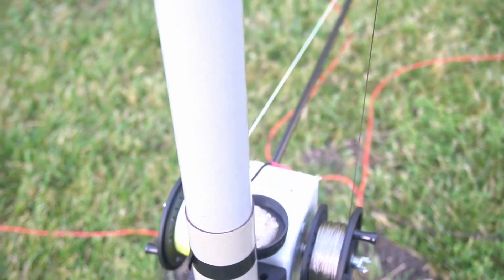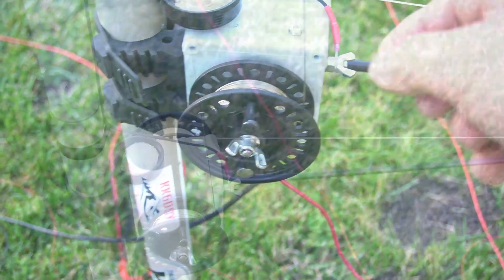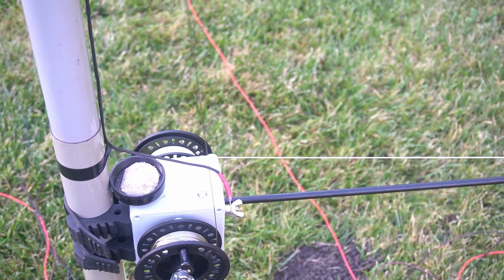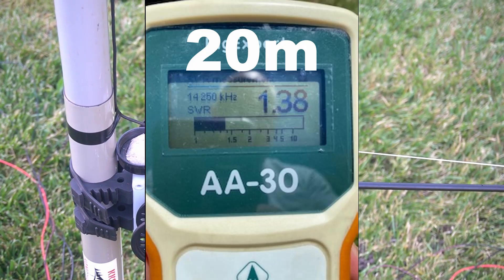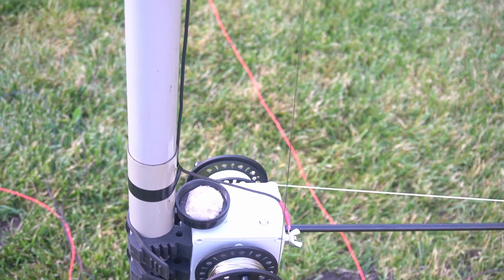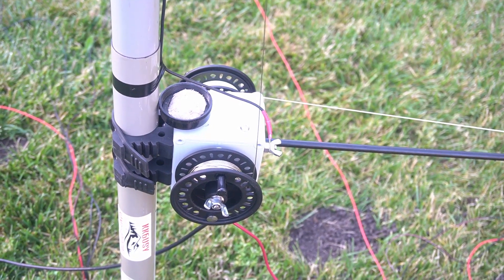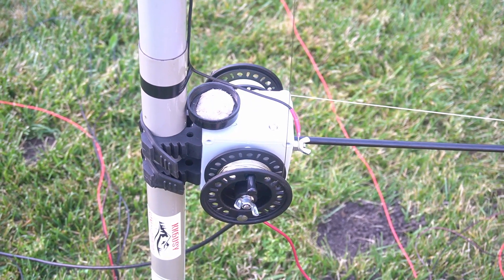Right now with the 20-meter lead and the main wire, I can switch between 20 and 40 just by changing the radio. Both bands are at 1.38 to 1 SWR — it more than covers the band. My radio hardly shows any SWR. I did use an actual antenna analyzer on it. I tried more radials but it didn't really seem to help the SWR, and I'm not sure if it helped actual transmission.